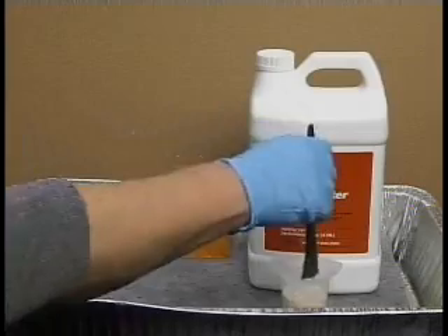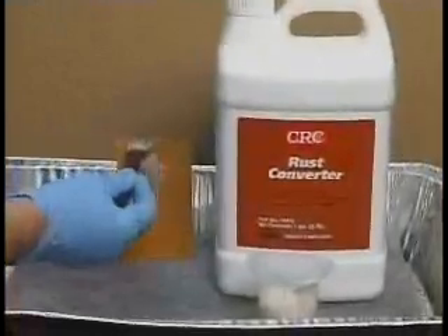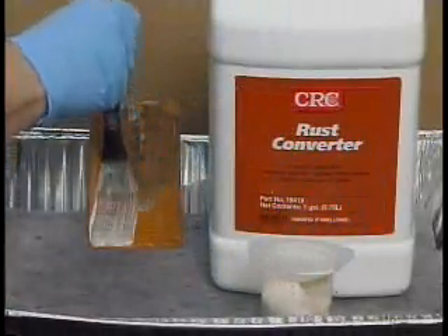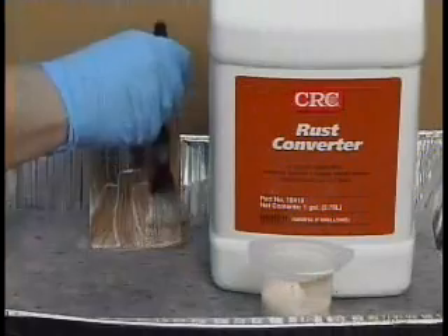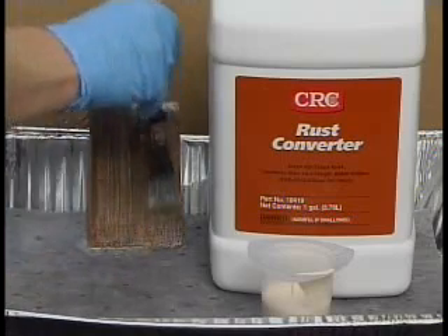In this demonstration, CRC Rust Converter is brushed onto a rusted stainless steel panel. As you will notice, the product immediately starts to convert the rust.